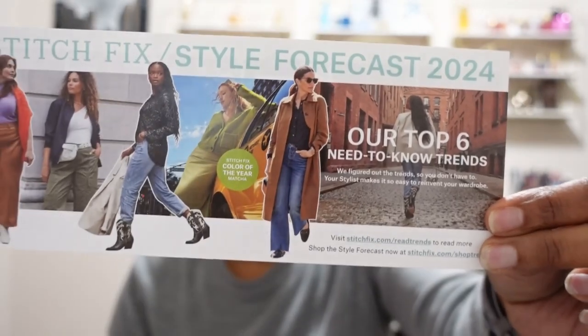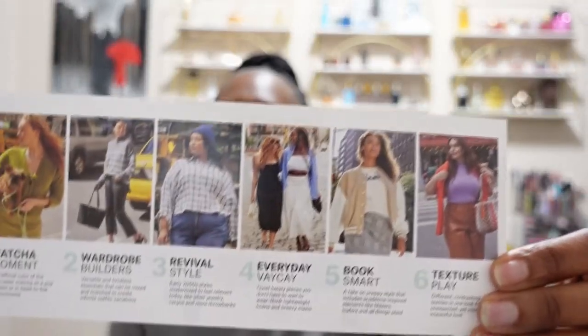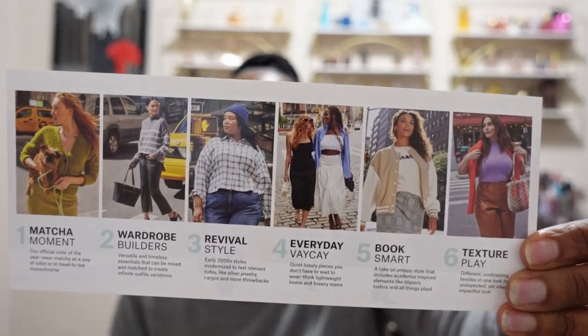In my box there is also this card and it says this is the style forecast for 2024 — their top six need-to-know trends: Matcha Moment with green wardrobe builders, Revival Style, Everyday Vacay, Smart No Book Smart, and Texture Play.